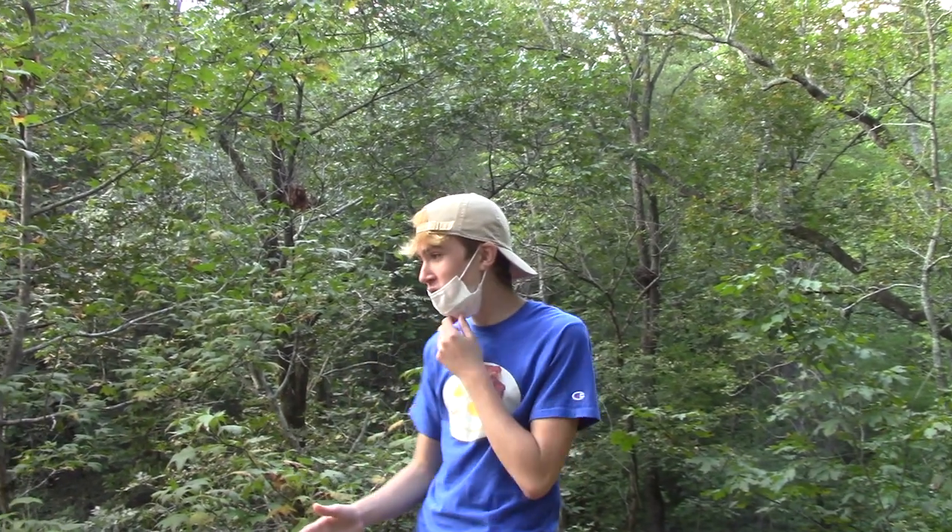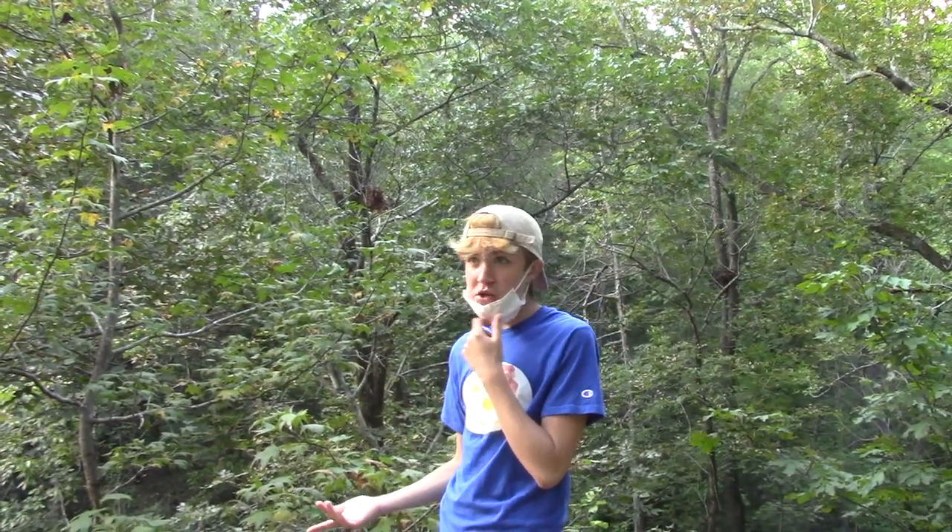We're in a creek and we're testing out GoPros. We're probably gonna upload this depending on if it's good or not — which if you're seeing this, that means it's uploaded, so you know, it's good.